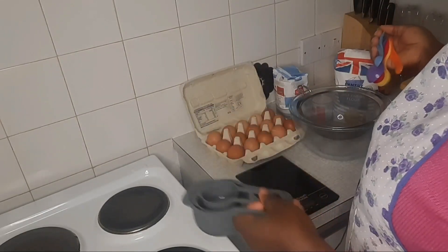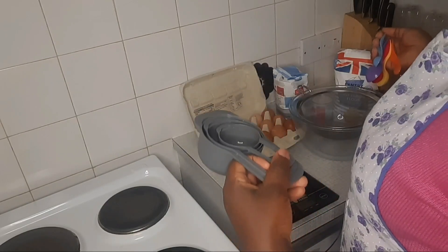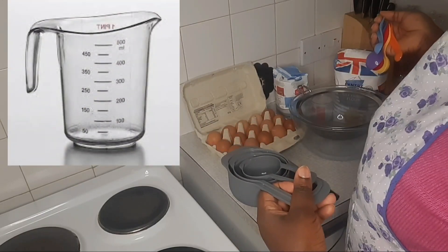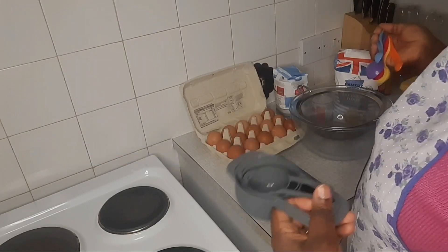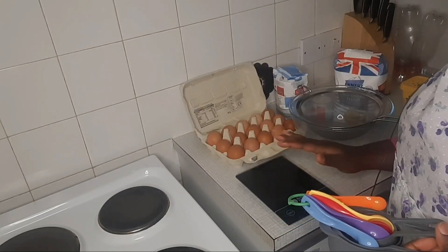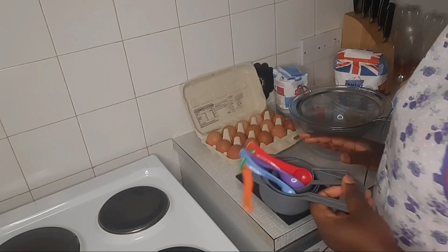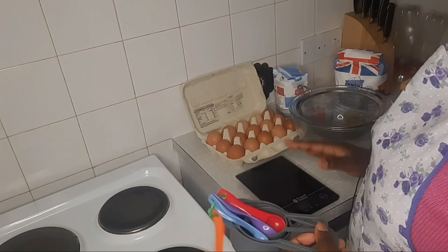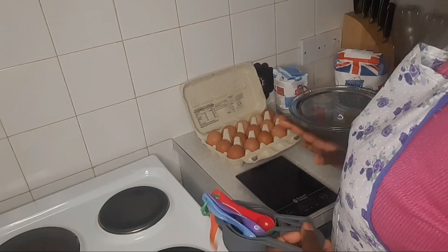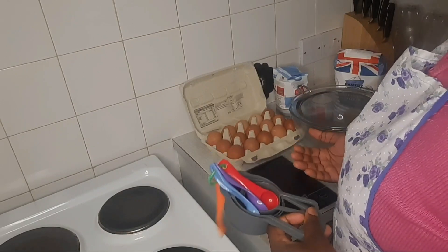This measuring cup is very good for measuring dry ingredients and can also be used for wet ingredients because it has the measurements on them. Another great option is the glass measuring cup, which is best for measuring wet ingredients. You also need your weighing scale — an electronic scale. It's very important to get the right measurement for your baking.